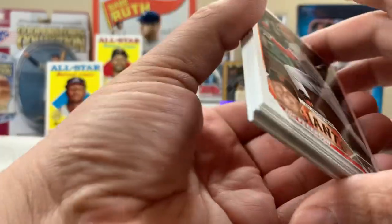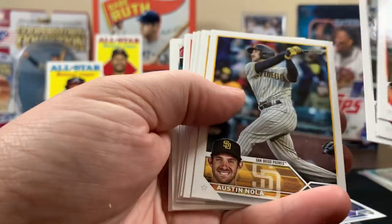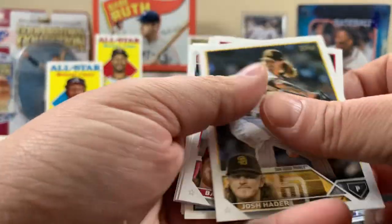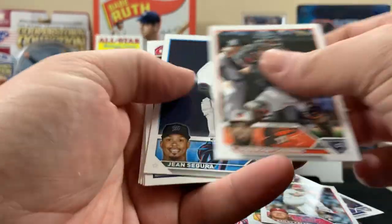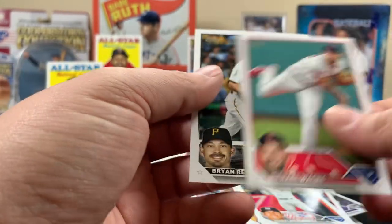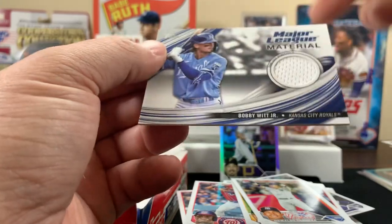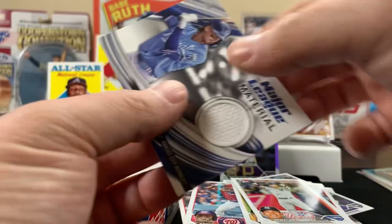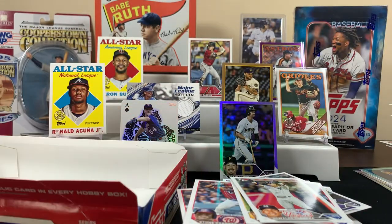All right, last pack of the video — let's see how we end this. Looks quiet — I don't think we got an auto. So that relic was right — it was the hit for the box. I would rather have had an auto than this relic card, but that's what we got. Hope you enjoyed this baseball card opening — thanks for staying all the way to the end. We'll check you on the next one. Later!